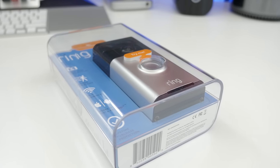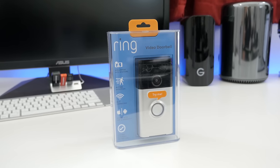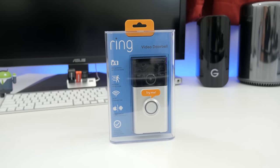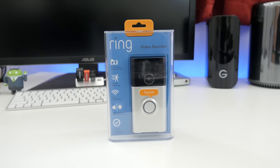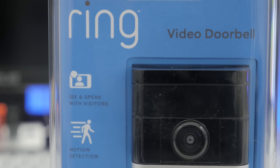Currently, you can pick up the Ring video doorbell system at ring.com for $199 in a wide variety of faceplate colors. For more information on colors, pricing, or availability, check out the links below in the description. What do you think about Ring?